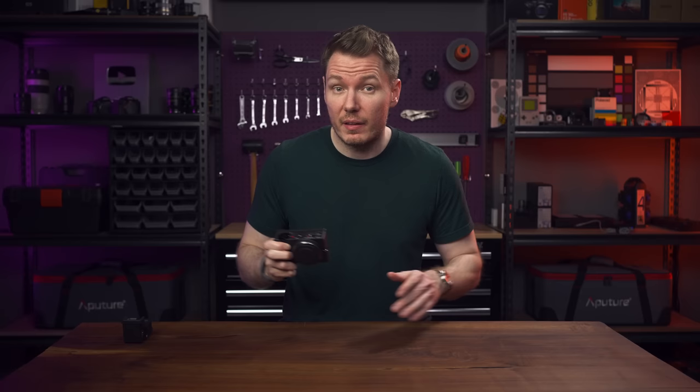Today we're going to be discussing the Sigma FPL, a camera that has confused me more than any other I've reviewed on this channel.